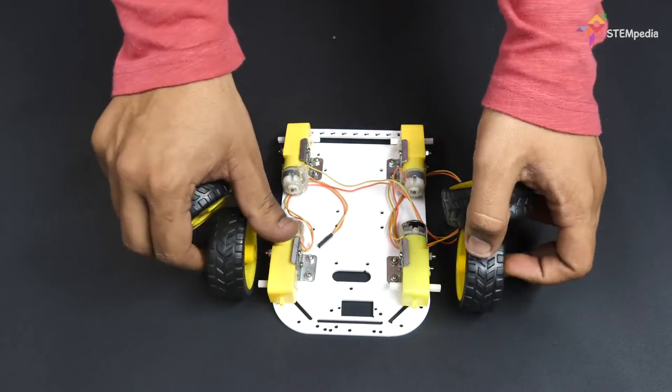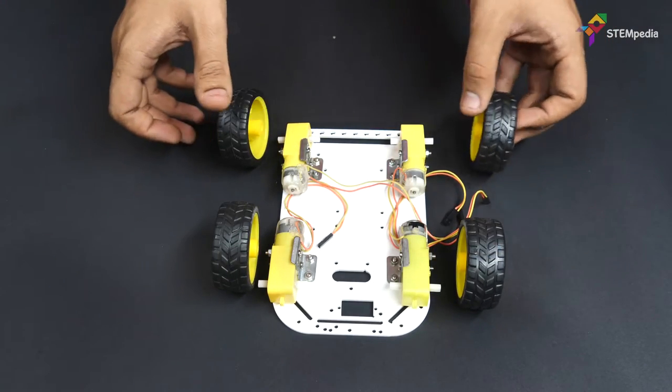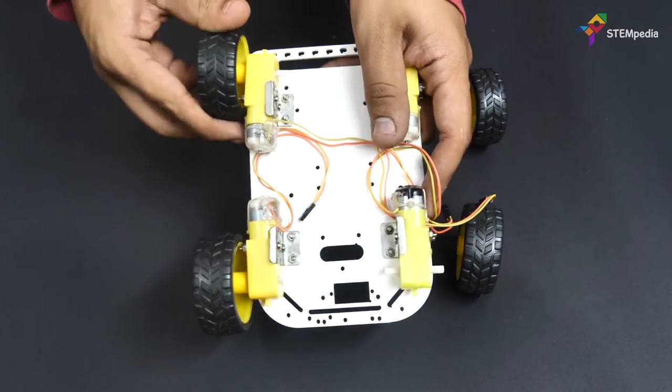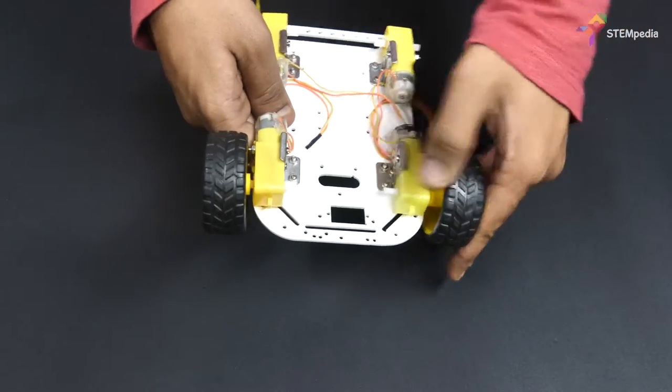Now let's attach the wheels to the motors. Since the motor shaft has a specific shape, match it with the wheel's hole to fit it easily.